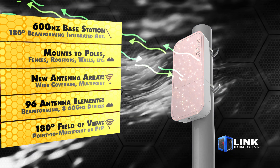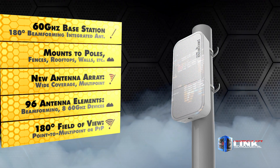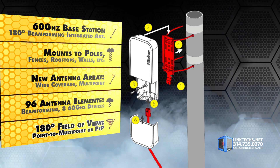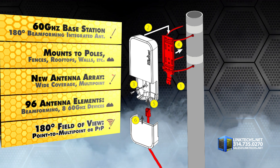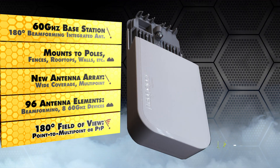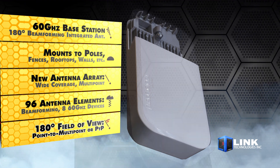It easily mounts to poles, fences, rooftops, walls, or other locations where you need wireless service. This unit is powered by a completely new antenna array with support for much wider coverage angles and optimized for multipoint operation. It features 96 antenna elements with beamforming technology for connecting up to 8 60 GHz client devices simultaneously in a 180-degree field of view.